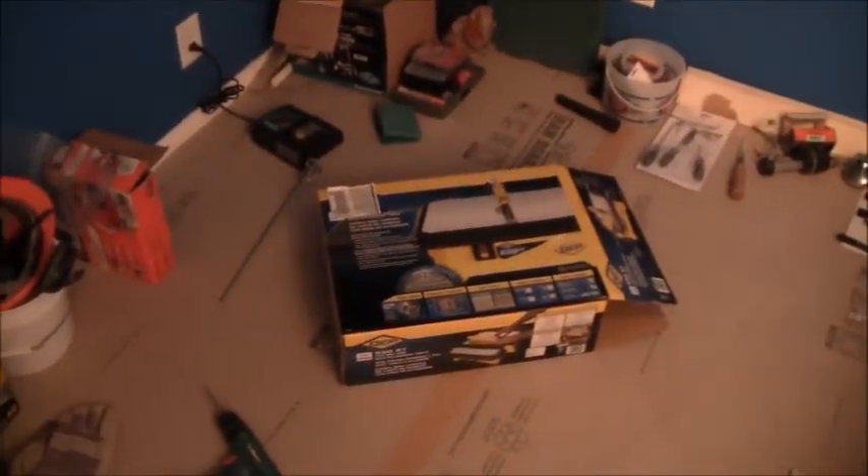Hello and welcome to another episode of Ken's Training. Today we're going to do a review of the Qep wet tile saw, the XP 650 XT. Let me show it to you — here is the box that it came in, and there you can see the saw, the 650 XT Qep.